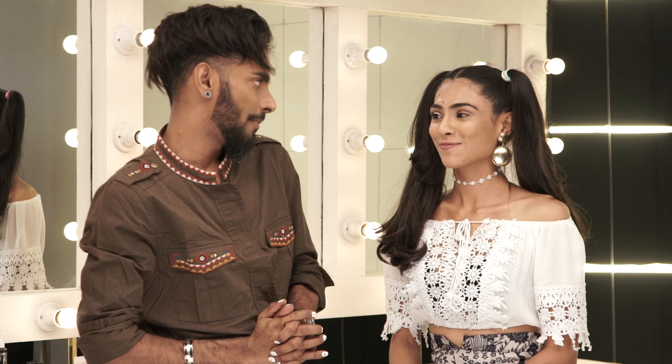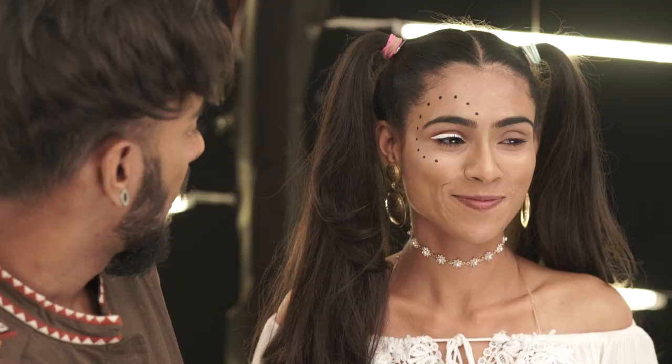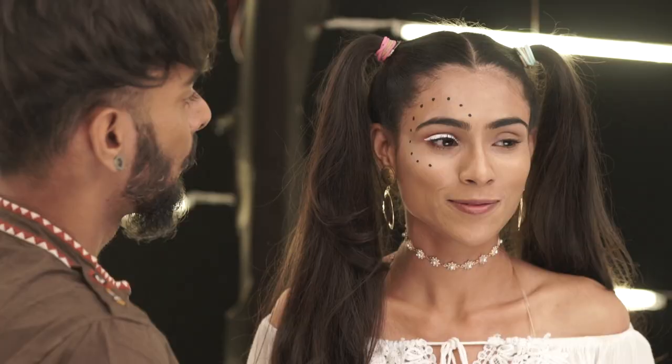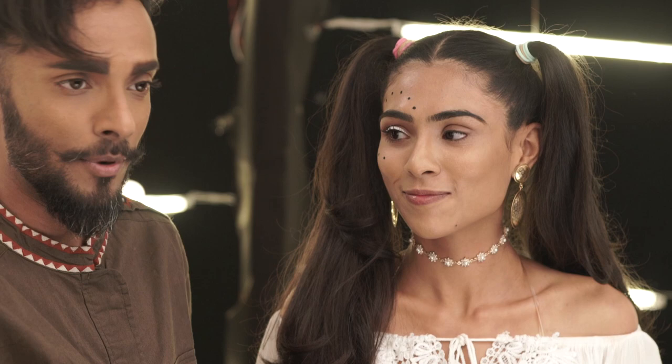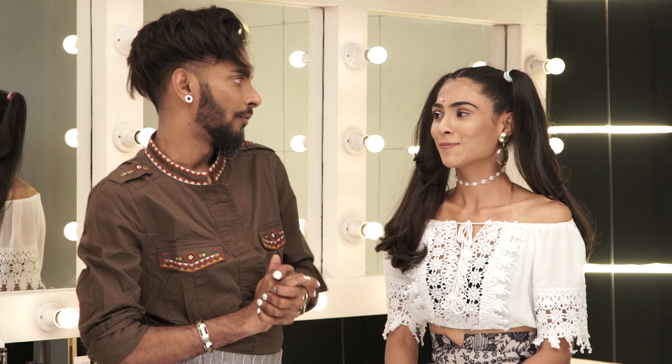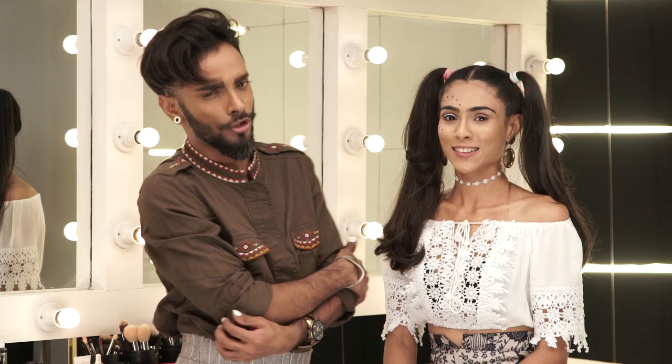Hey everybody, I have with me a very beautiful Charita Kothian here today — great bone structure. November, December, and January are all festive months with a lot of music festivals around the corner, so for those of you looking for interesting makeup looks that are young, edgy, fun, and dramatic at the same time, stay tuned.